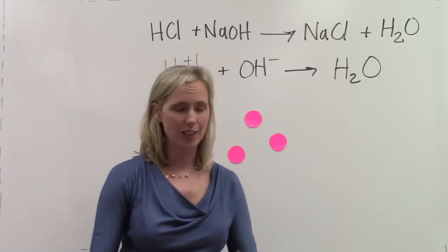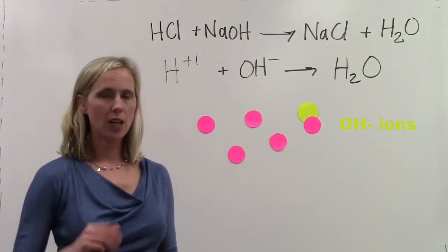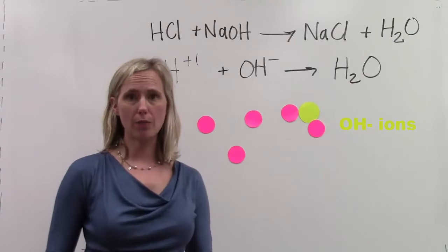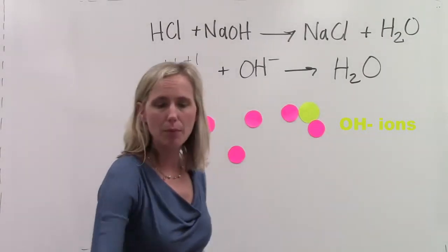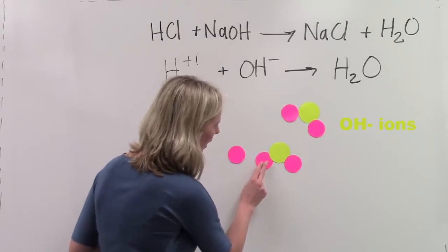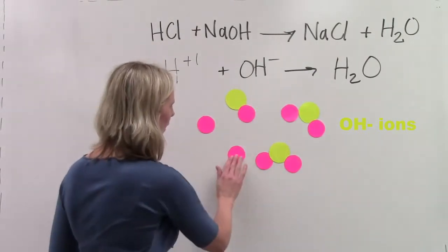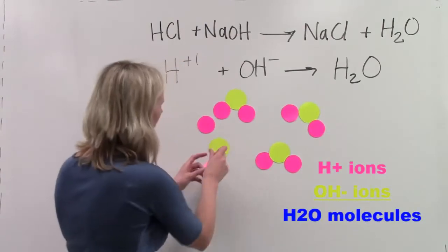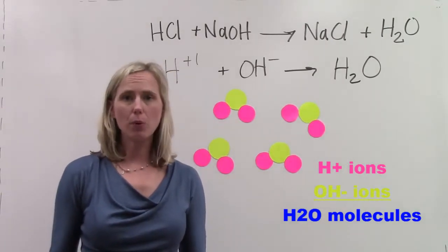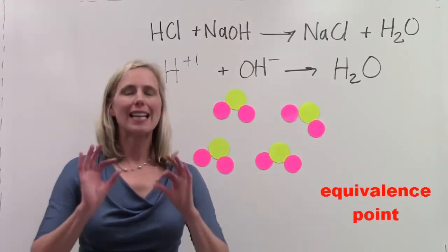So let's start adding our hydroxide ions to the picture. If we slowly add hydroxide ions to the acidic solution, the hydroxide should combine with the hydrogen ion to make a water molecule. Now we begin adding more hydroxide. Here comes another OH minus 1 ion. It's going to attach to the hydrogen ion, and now we've got another water molecule. This process keeps going, adding more base, until finally we have exactly the same number of hydrogen ions and hydroxide ions. At that point, when the moles of H plus 1 equal the moles of OH minus 1, we have reached what's called the equivalence point.